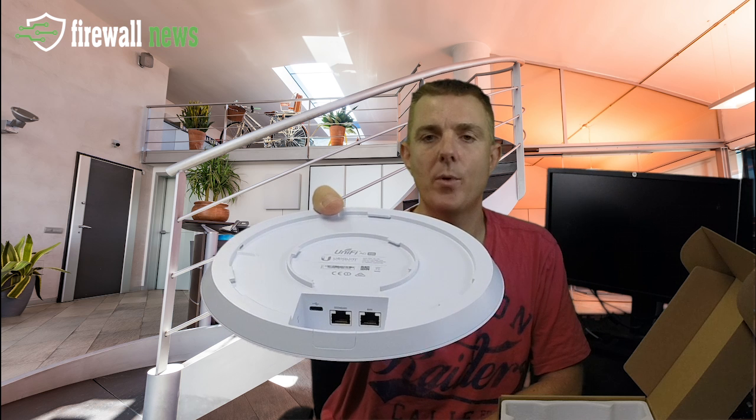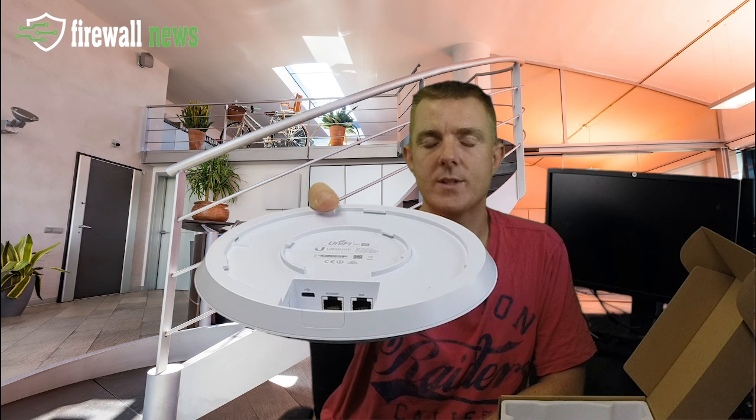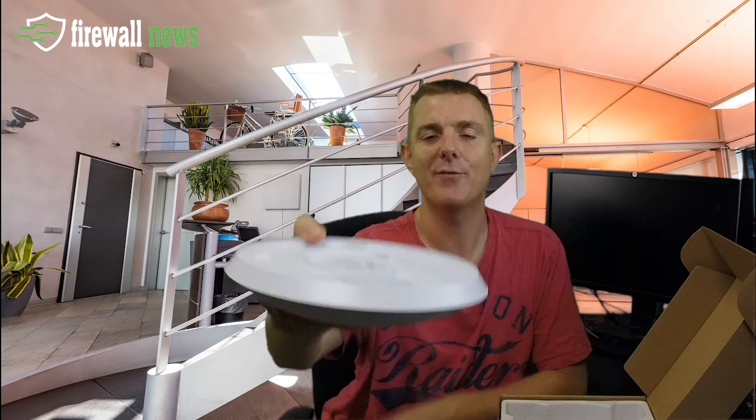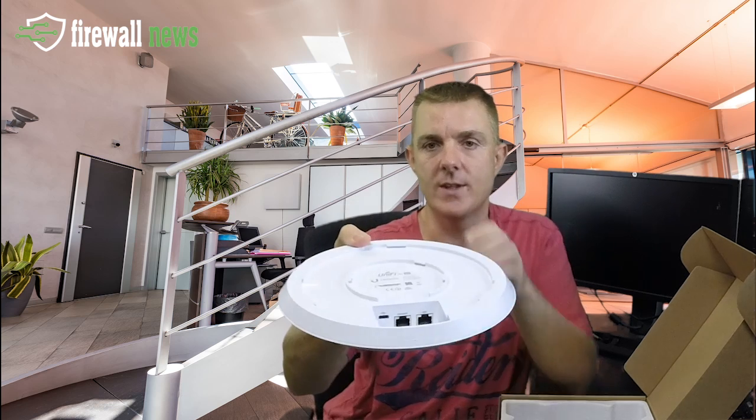You can see your ethernet port in — this is standard POE, so it's not Ubiquiti's 24 volt, which means it will run off any POE switch that you have. You've also got a secondary ethernet which is set as a pass-through that you can use.